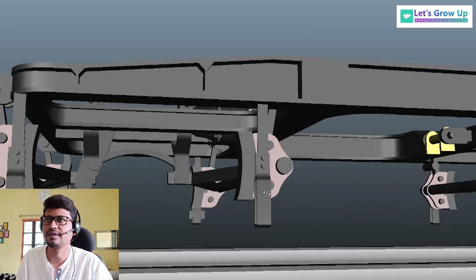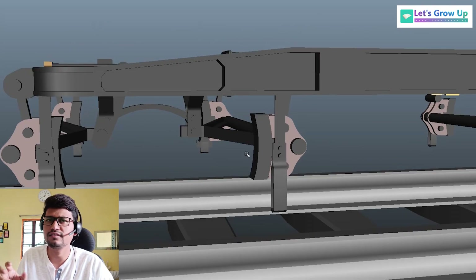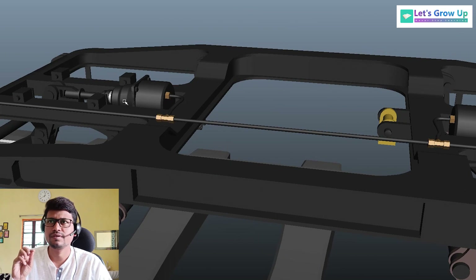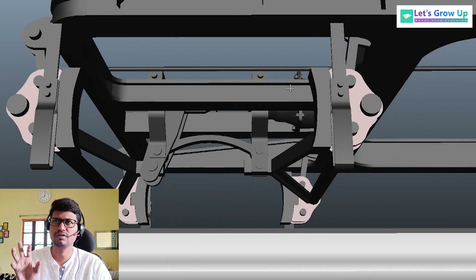Here you can see the brake beam, and the other side is the same. Now I will share a small animation so that you will learn its working system. The technical part I will share in the final video, where I will explain each and everything about the brake system — like its pressure releasing system, apply condition, and each and everything.